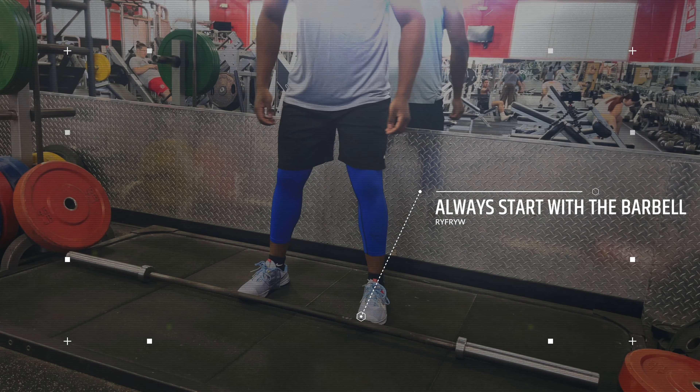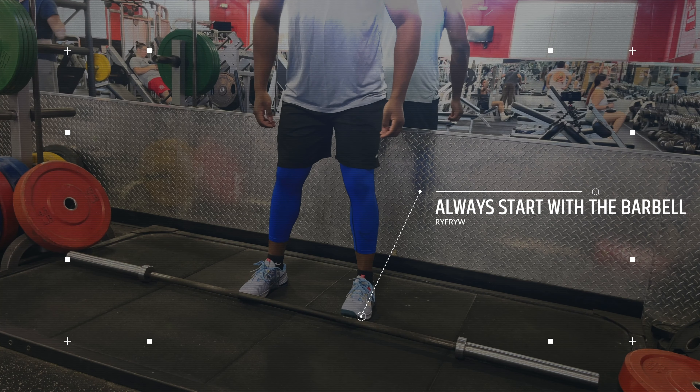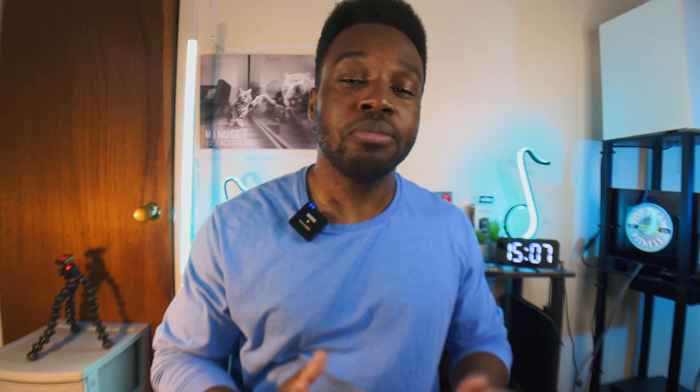First things first: when you're doing any kind of barbell exercise, I recommend that you lift the barbell with just the bar to start off with, just to get a feel for the exercise and to see how your body is doing that day. No matter how much weight you can squat, deadlift, row, bench — any kind of barbell exercise — lift the bar and only the bar first.